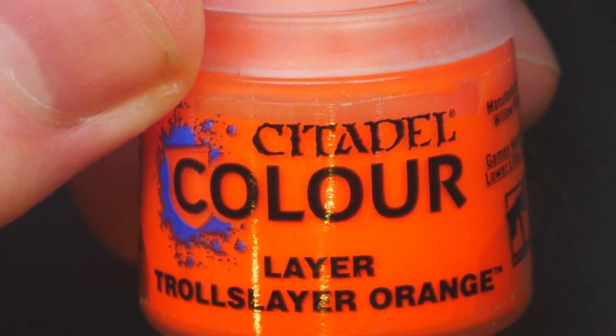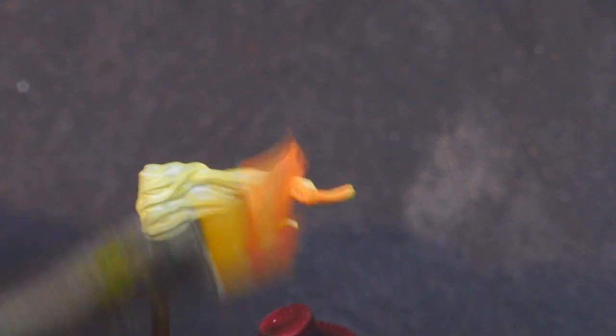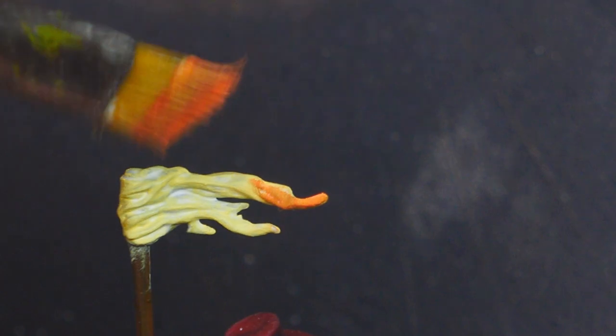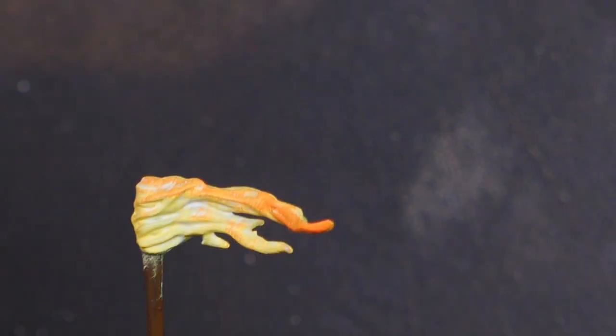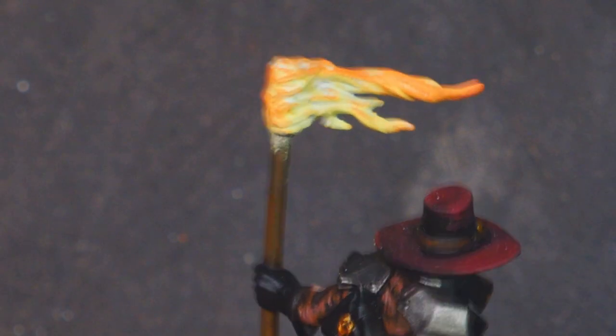We're going to move on to Troll Slayer Orange — a nice bright orange colour. We're going to start dry brushing on this colour, making sure we work from the tip of the flame towards what I'm going to call the centre of the flame. So work that from the ends of the fire back towards the centre.